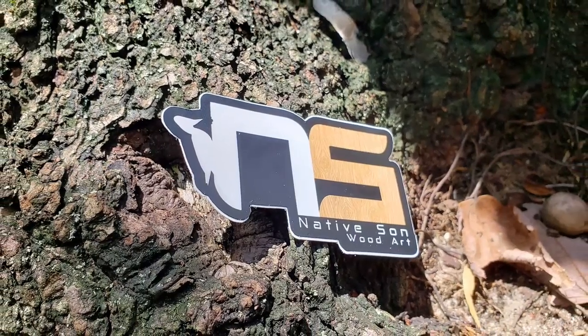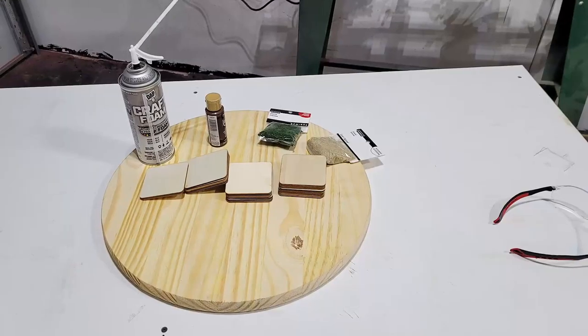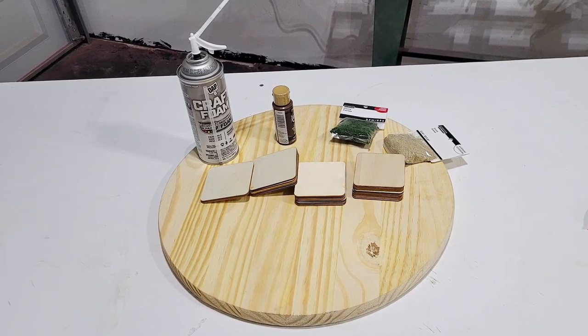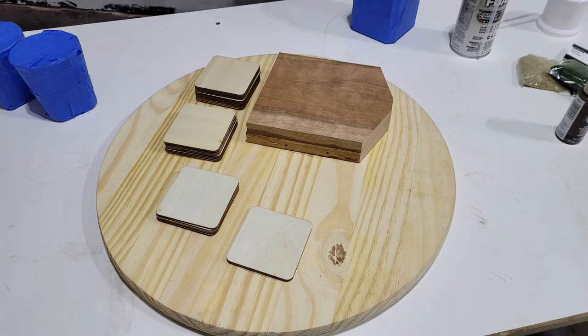I made this project in kind of a hurry so I didn't film all the steps, but I started with a pre-cut round wooden tabletop I got from Home Depot and some four inch wooden coasters I already had to use as risers for the glasses. I also used a scrap piece of cherry to make a riser for the decanter.